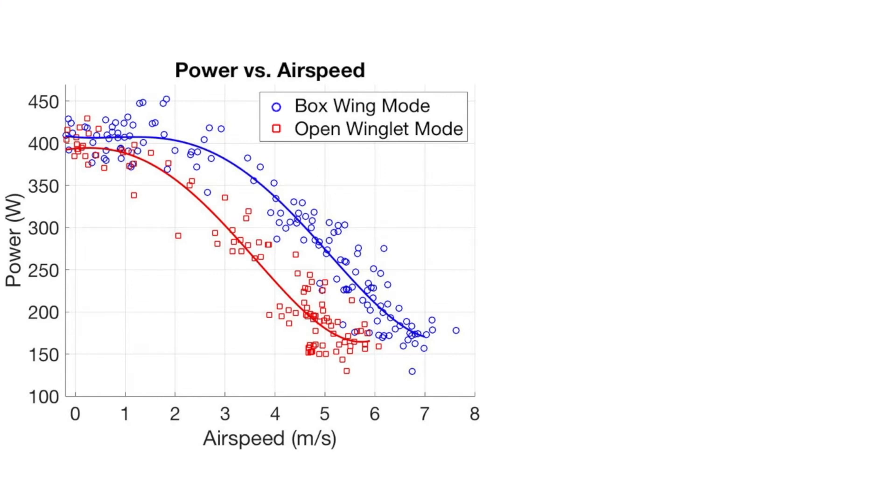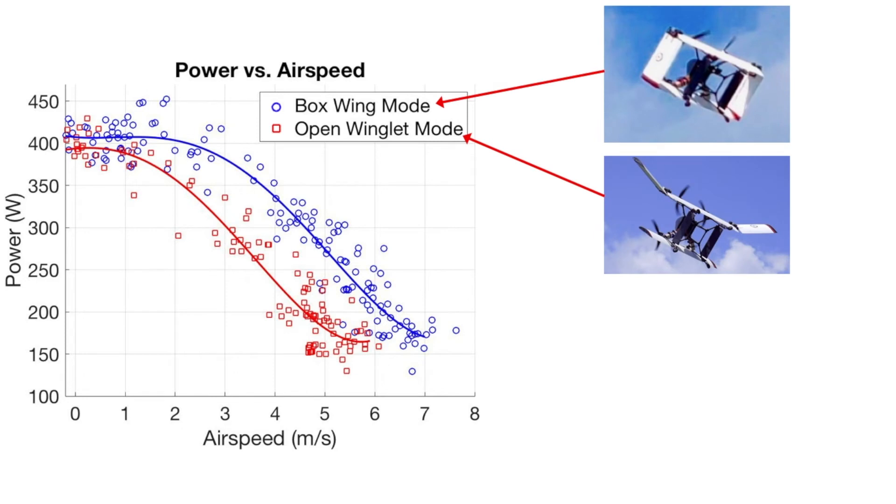Here is a very encouraging plot of the data we've already collected. It shows the vehicle's power on the y-axis versus the forward flight airspeed on the x-axis. Boxwing mode is the flight configuration when the winglets are closed, and open winglet mode is when the winglets are open at a 20-degree dihedral angle. As airspeed increases, the power decreases for both modes. Interestingly, boxwing mode tends to use more power for the same airspeed as open winglet mode, but boxwing mode is capable of reaching a higher top speed because it does not produce as much lift.